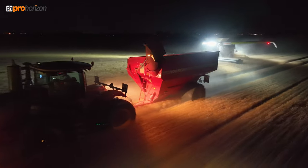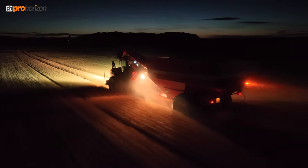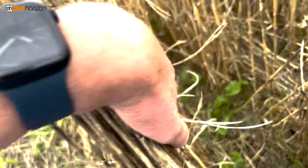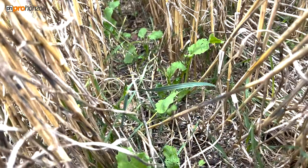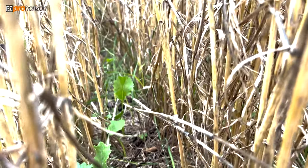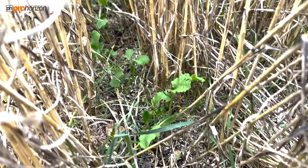Coming up next is that video showing you what the crop looks like in this field. Thank you for watching and I'll see you on the next video. So I thought I'd come back to the same field and we can have a little look at the rapeseed growing within the stripped wheat — there you go.